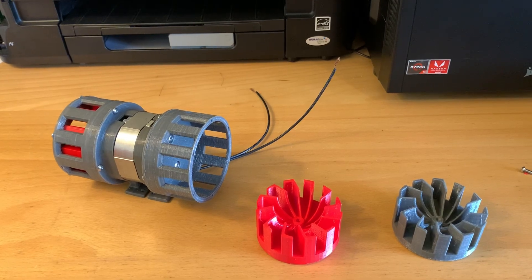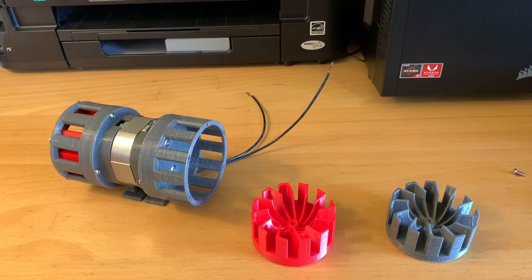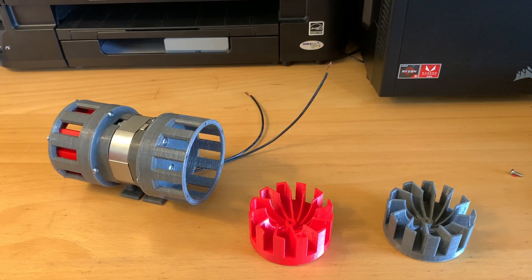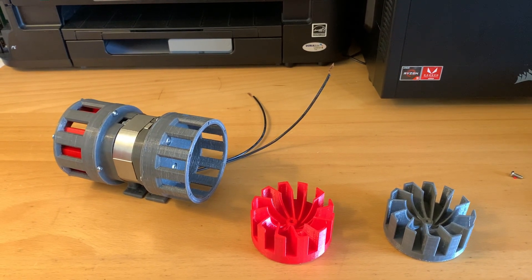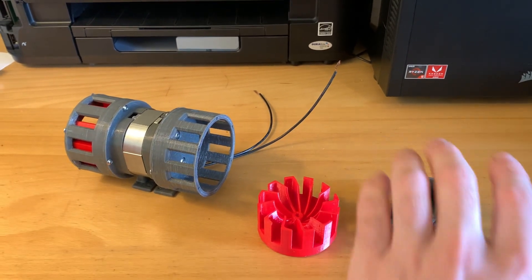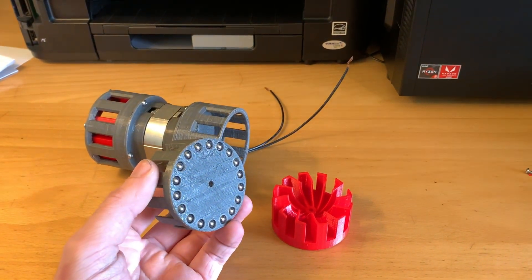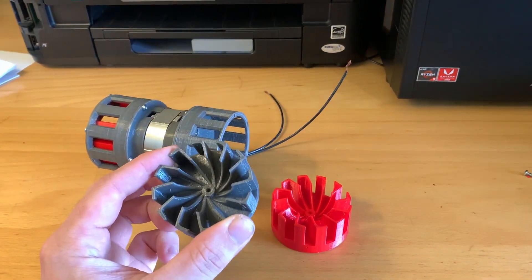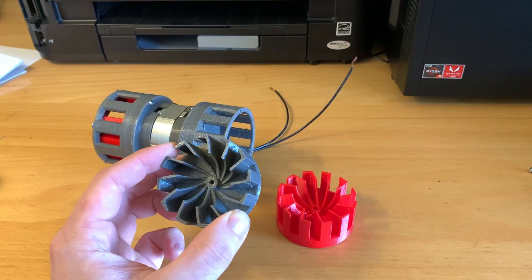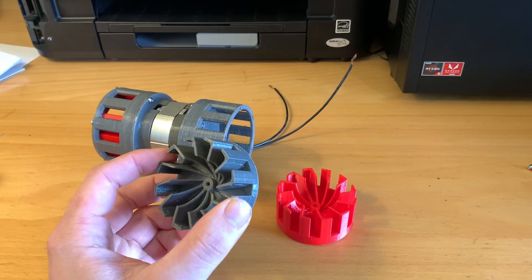The rotor is 3D printed plastic, but they should be cast aluminium or something like that. Ideally in the future I'd like to try casting them out of aluminium, but that might take a little while to learn the technique. What I did originally was fill the edges with stainless steel ball bearings to try to get them a little bit heavier. This helped a tiny bit, but they're still way too light and the motor just spins them up almost instantly.